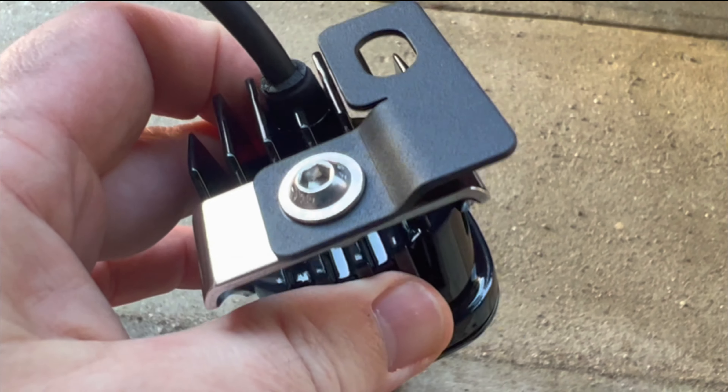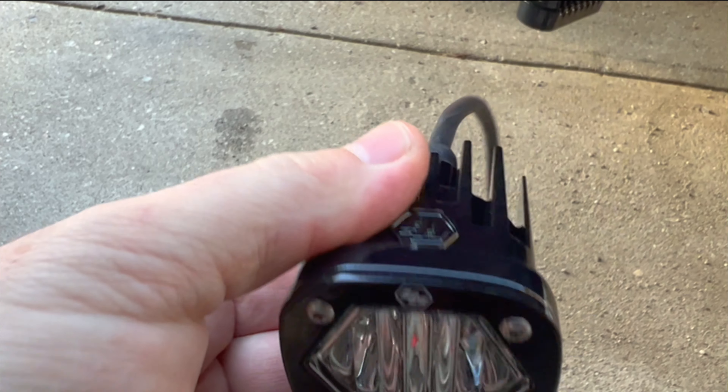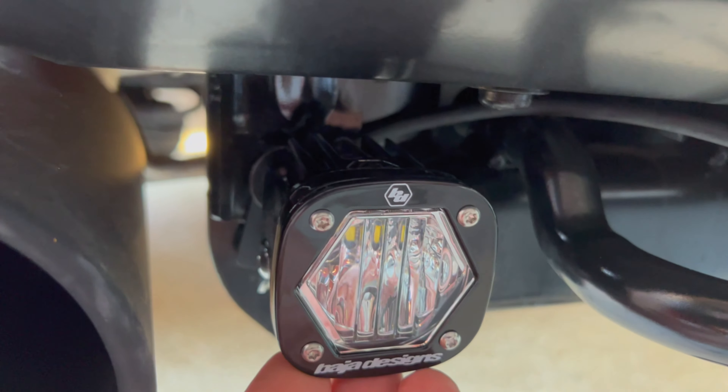The bottom of the light has the bracket going in an L-shape upward. If we mount it just like so, we're able to position that just exactly where we need it — it tucks in there nice and clean. So we'll go ahead and install that and take a look.